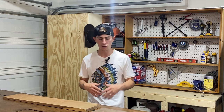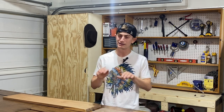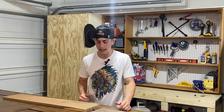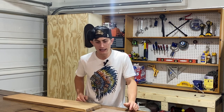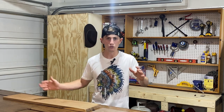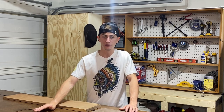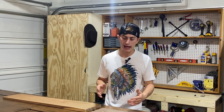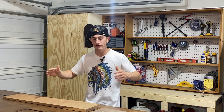There are jointer jigs on YouTube you can make for a table saw. I even tried that — made a table saw jointer jig and tested it with small scrap two-by-fours. It sort of worked with a very small piece of wood, but it was a little sketchy with your hands near a spinning blade. When I tried it with an eight-foot two-by-four, the piece was already too wobbly and the blade was right there, so I decided I was going to lose a finger and bought a jointer.